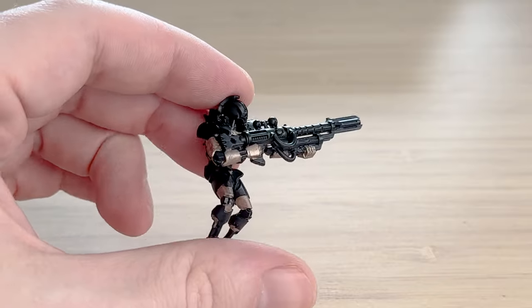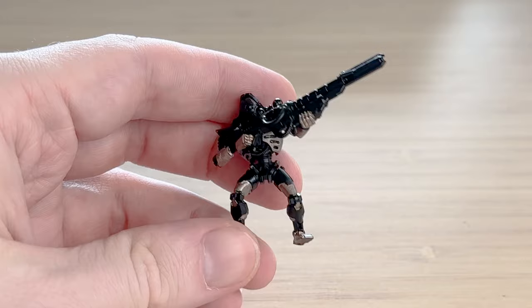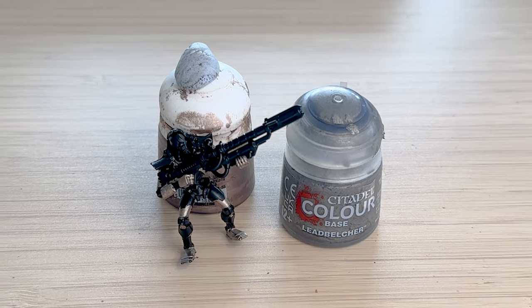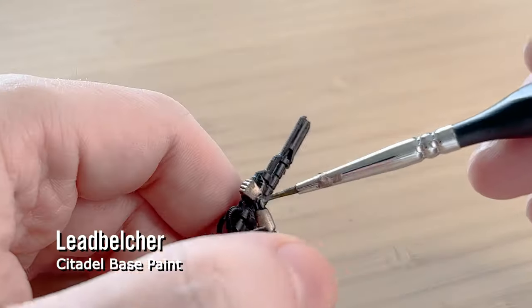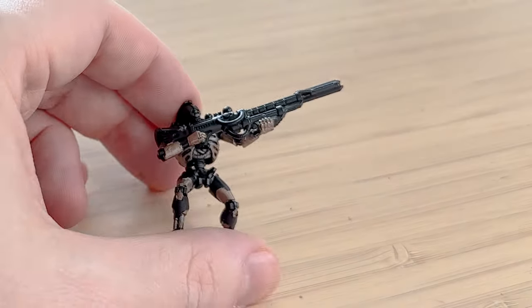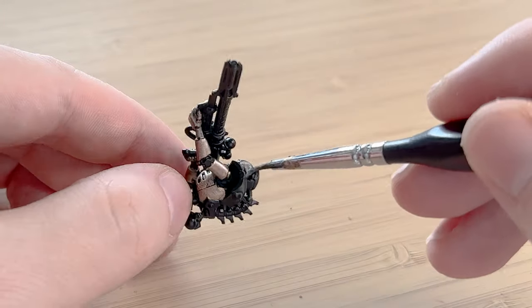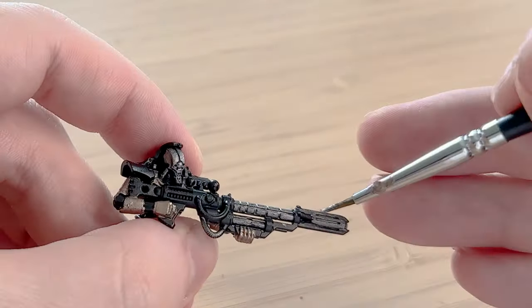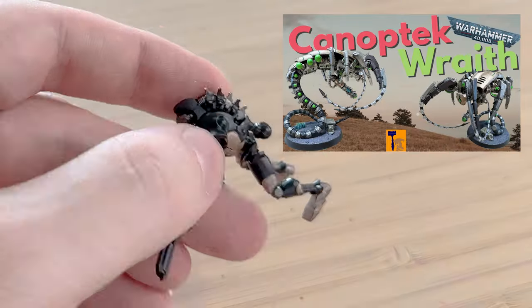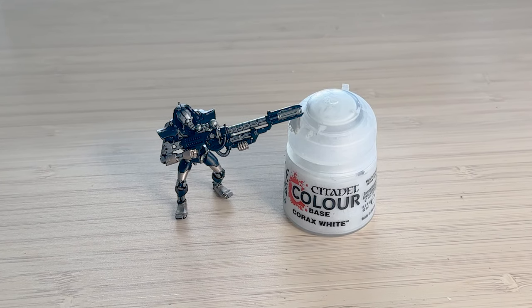My headcanon logic is that these are sniper kind of units, so you don't really want them to stand out. They should be hidden, shooting from afar. I am also using Leadbelcher — this is where I paint all the pipes, corrugated tubes, and a lot of the weapons. My headcanon for this colour is it's more of a generic metal piece, not really like plated strong armour. I'm also painting every second vertebrae silver to tie that into my Canoptic Wraiths, which have a snake theme.